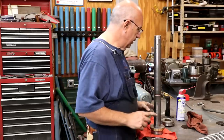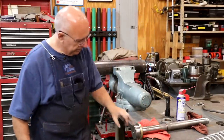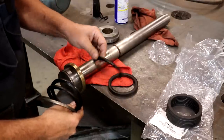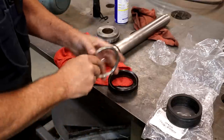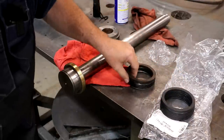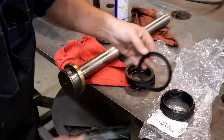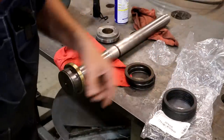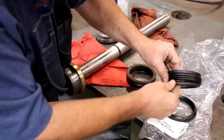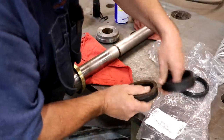Now let's look at getting our seals put on and getting this thing put back together. This is the original stack that was in here — there's kind of a flat one, then a couple with a V shape, then a piece on the bottom that holds it all in place. I ordered new ones, and these are the new ones — a little bit different material. The original was kind of a fiber and these are kind of a rubbery fibery mix, but that's what you get now. They told me there would be some extra seals in the kit and I just wouldn't use all of them. When you look at the thickness of the entire stack, it is the same. So I think we're good to go.